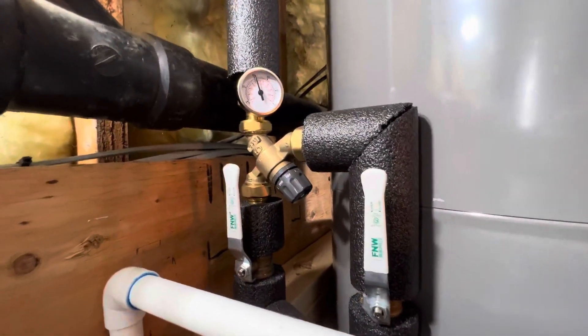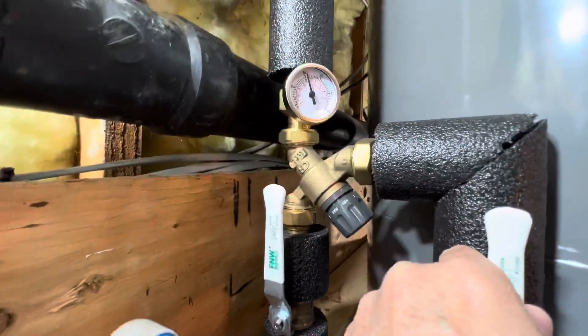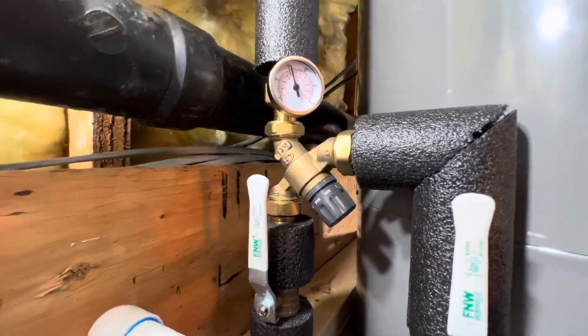Getting back to that Caleffi 520 mixing valve — we've got valves on both sides, so if that needs to be serviced, we can remove it without getting flooded.